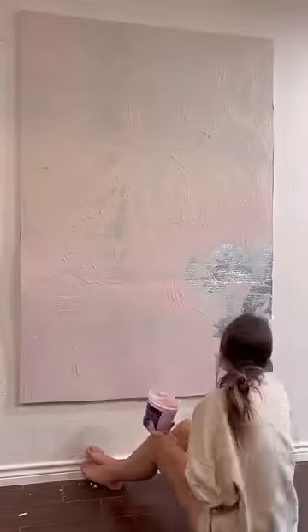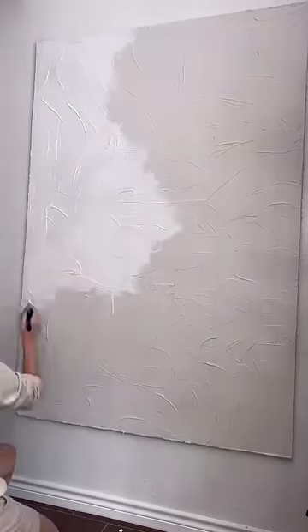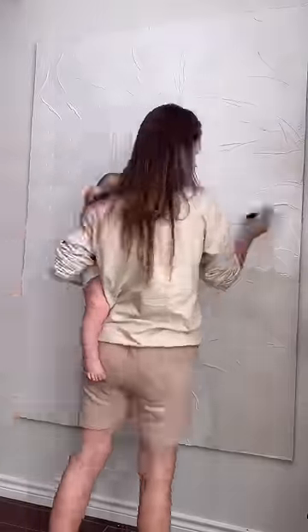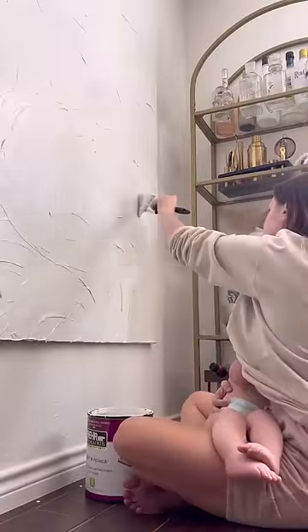I only had one board leftover from last Christmas, so I did have to purchase another one because there are two windows here. Once it got done, I decided to paint it the exact same color as my walls so it didn't stand out too much, but you could still see the beautiful art and the texture and the difference between the wall and the art pieces. But this is where I need your help.